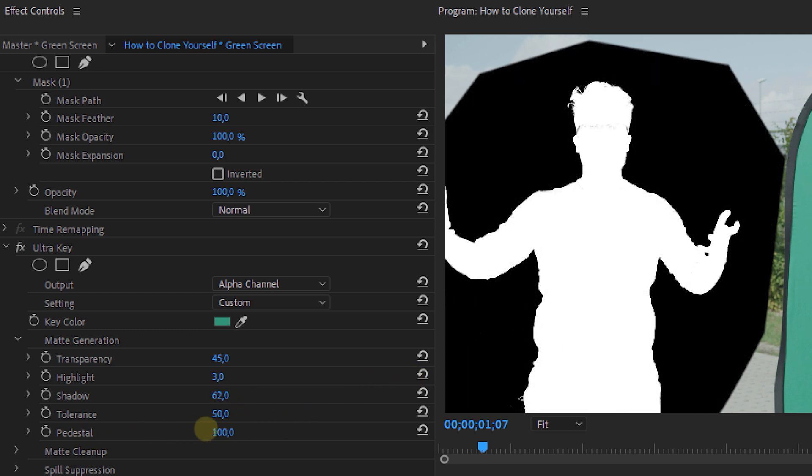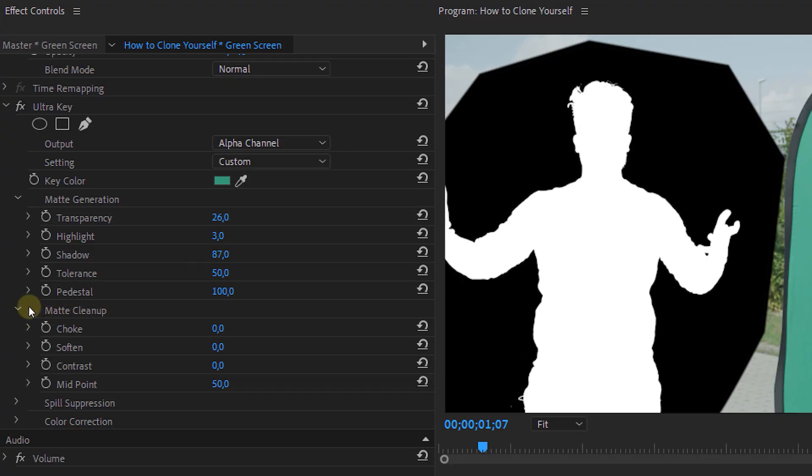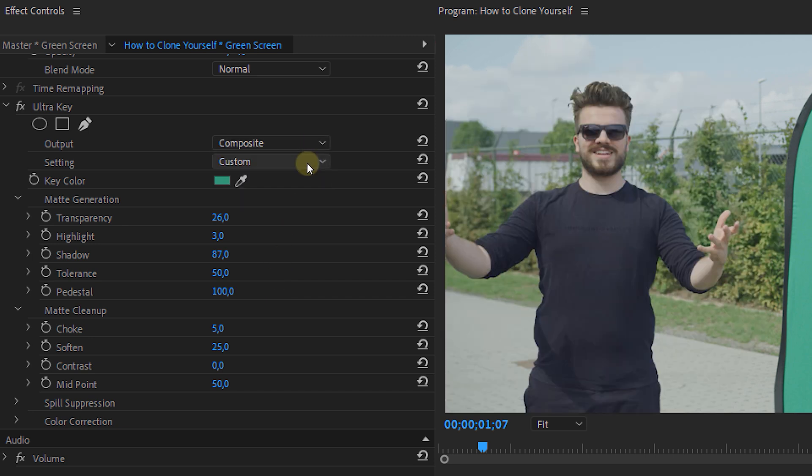Now try to get this as best as possible. With the pedestal and transparency controls you can get this even better, so make sure to use those as well. Next, head into the matte cleanup dropdown and add a little bit of choke — but don't add too much, because this will bite into your subject and we don't want to lose an ear or something. Then use the soften property to feather the mask just a tiny bit. At the end, don't forget to put the output back to composite once you're done.